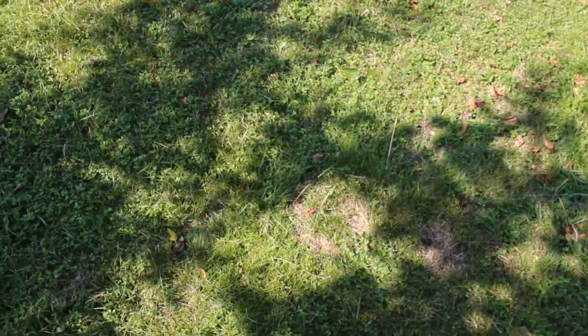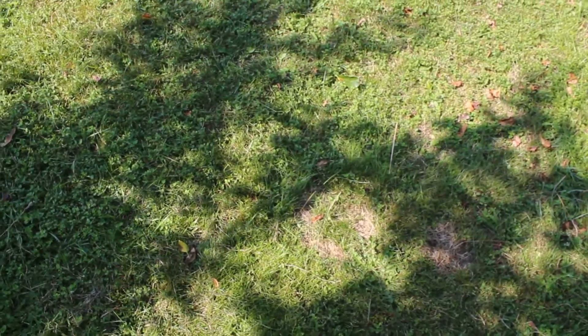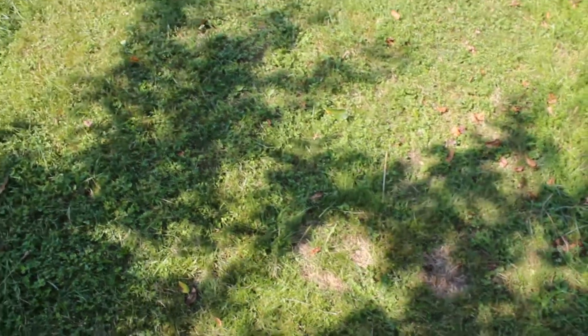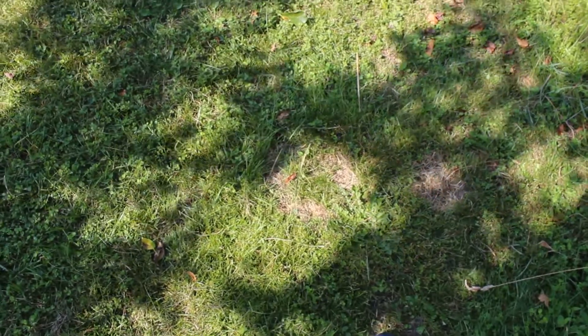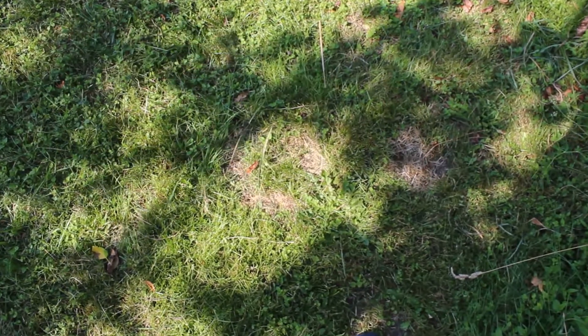A surface kill might be what happened where I had the pot set down — it killed the grass that was up there, but the roots remained alive, so it was able to return. The shadows aren't great, but that's just how it happens to be right now when I'm filming this.